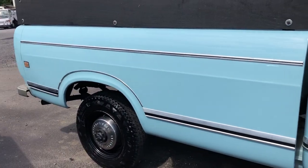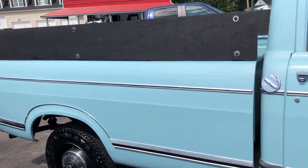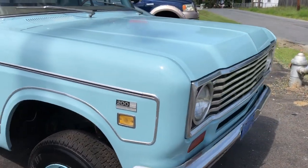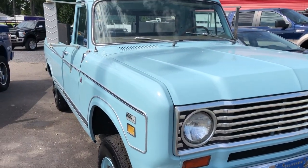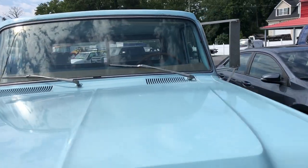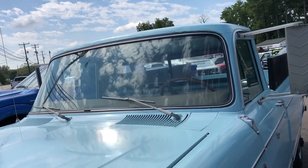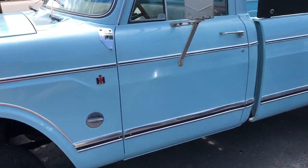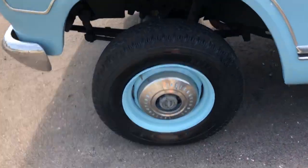This truck is not perfect — it has had a repaint. The repaint actually looks like flat blue, but it has quite a bit of pearl in the paint on this truck. It has its imperfections, but overall a very reasonably solid truck. 4x4, of course.